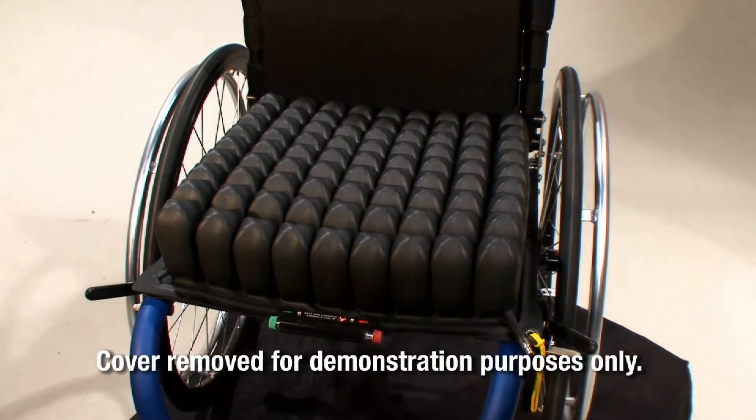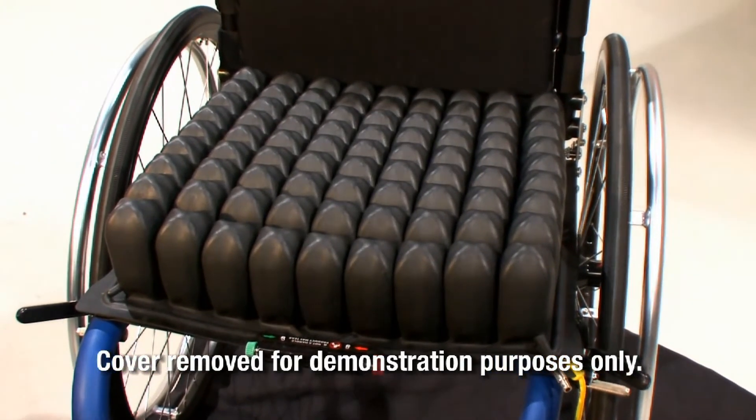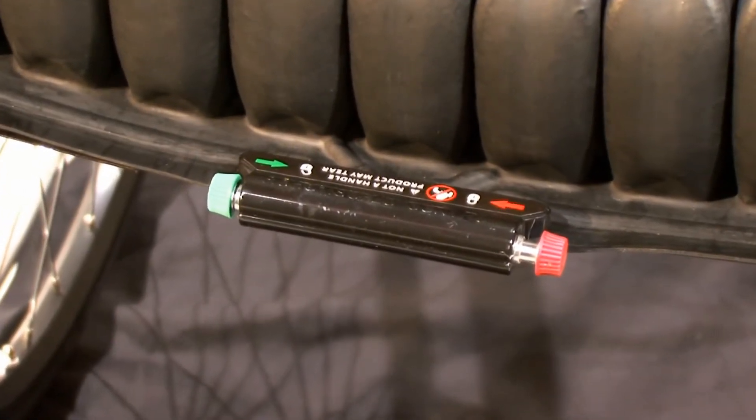The QuattroSelect cushions are divided into four quadrants, or chambers, that allow you to control the arrangement of the air within the cushion. The Isoflow memory control on the front center of the cushion is what allows this.